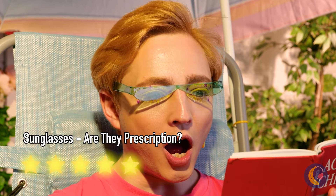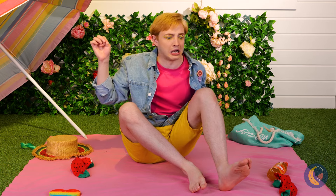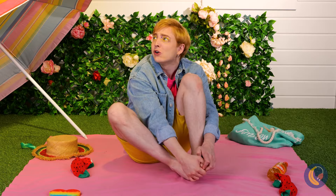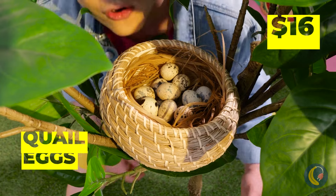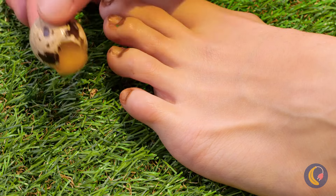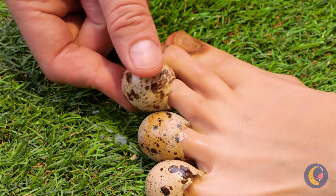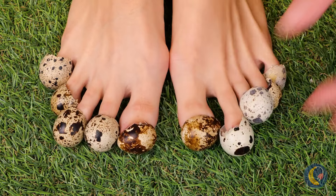Did the butler do it? Probably shouldn't have skipped that pedicure. Don't worry — Mother Nature will provide. These quail eggs won't just hide your dirty nails.